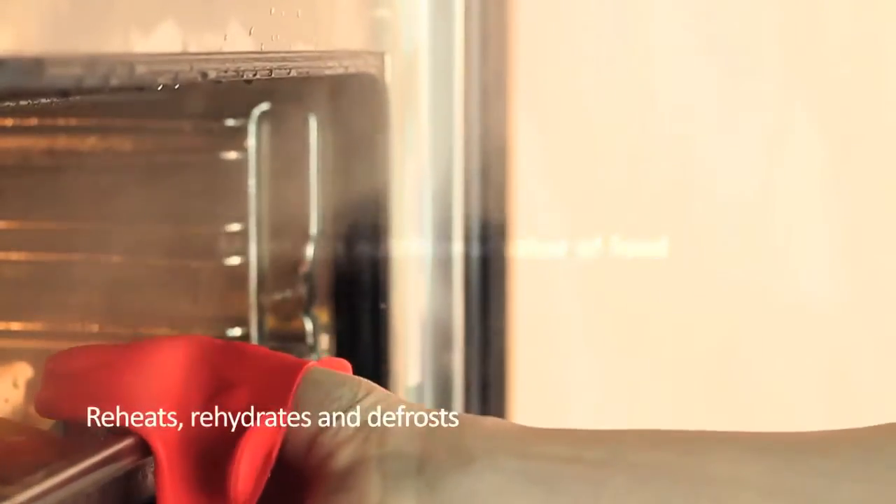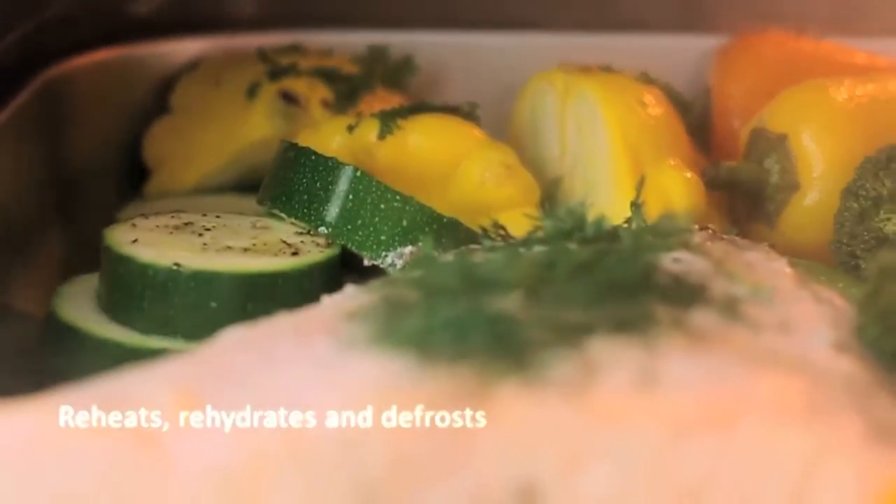It can also be used for reheating and rehydrating. The steamer is also the best way to defrost food, preventing damaging and drying out the food structure.